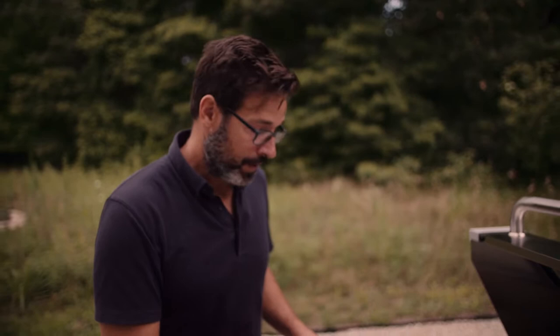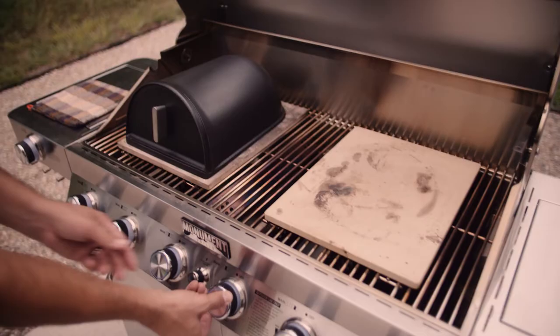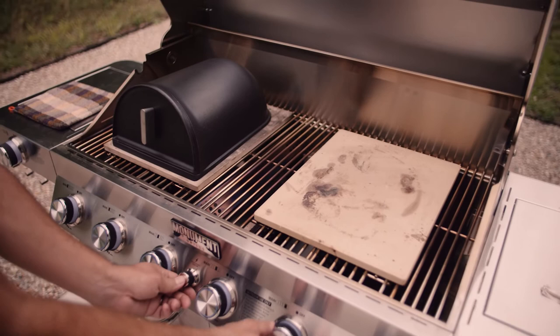The burners on either side of the Forno Grande are going to act like the burners of our oven, creating convection heat that's going to heat the top of the cloche. The burner that's underneath the grate we really aren't going to use all that much — you don't even need to have it on, but having it on very low can provide a little bit more heat to the stone and a little bit more spring to your loaf.